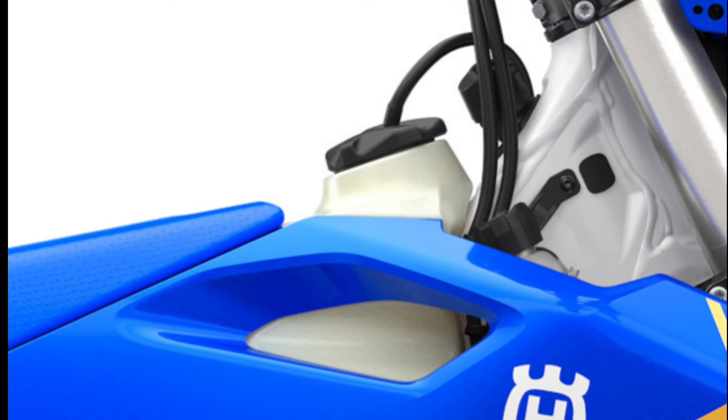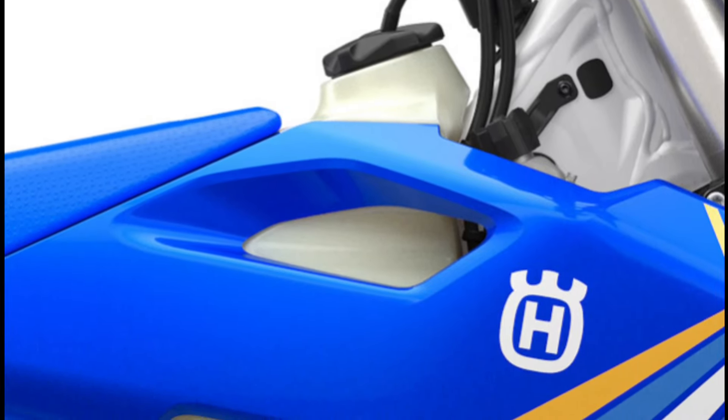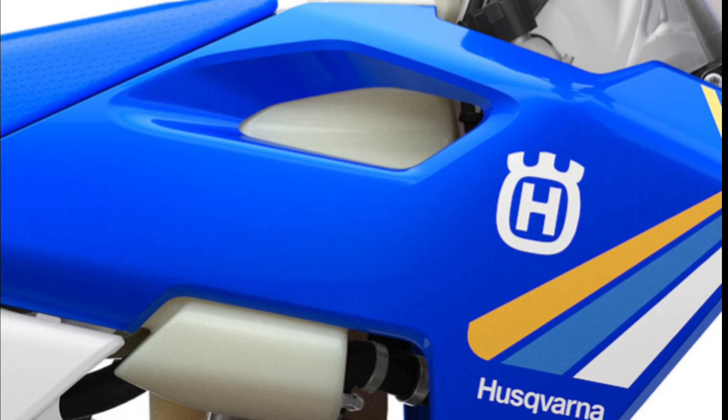An 8.5-liter fuel tank integrates neatly with the ergonomic bodywork and features a robust rubber cushion beneath it to hold the tank in place and protect the frame from wear.